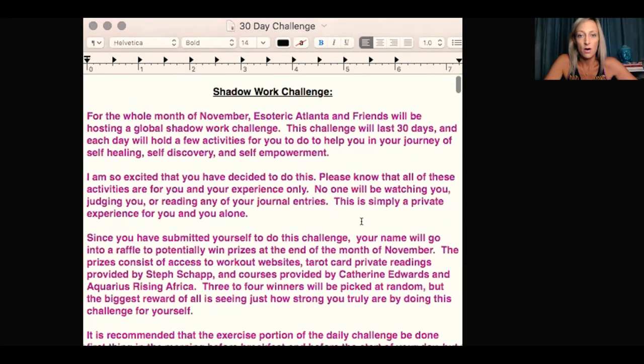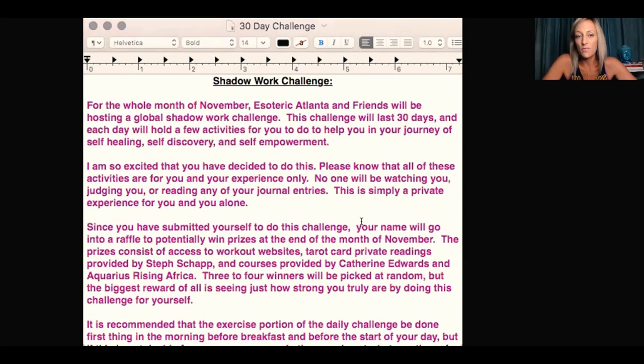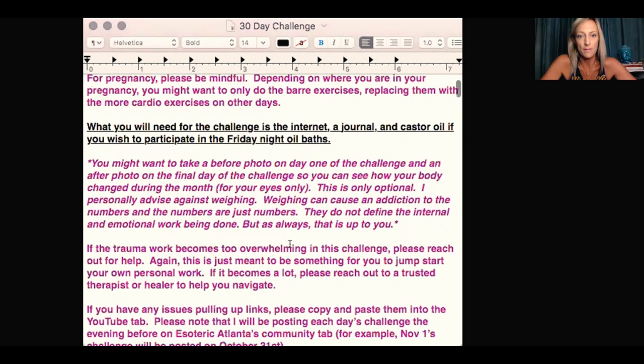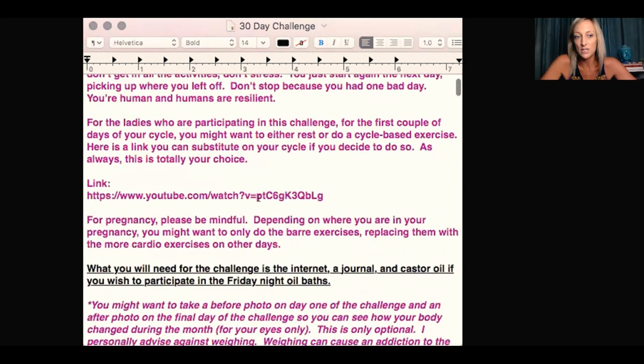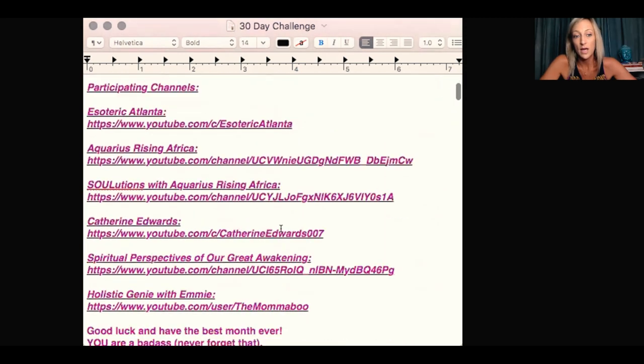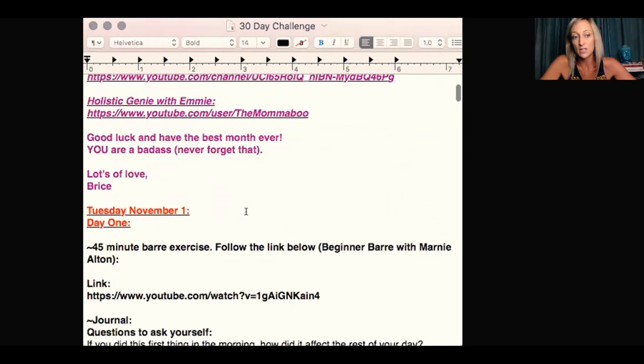The whole month of November, Esoteric Atlanta and friends will be hosting a global shadow work challenge. This challenge will last 30 days and each day will hold a few activities to help you in your journey of self-healing, self-discovery, and self-empowerment. You'll have this in your email. I do have some exercises here — like if you're on your period, ladies, you can replace your exercise with a period-specific workout.